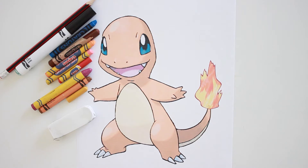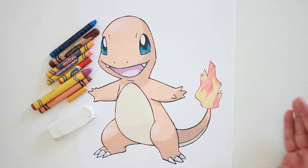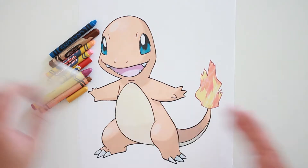Let's take a look at the materials we need for this drawing. You're going to need a pencil, a black marker, an eraser, and some crayons.